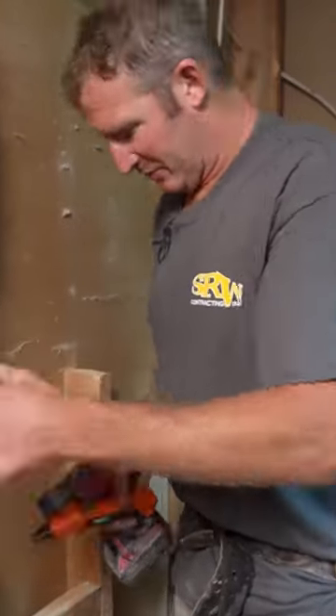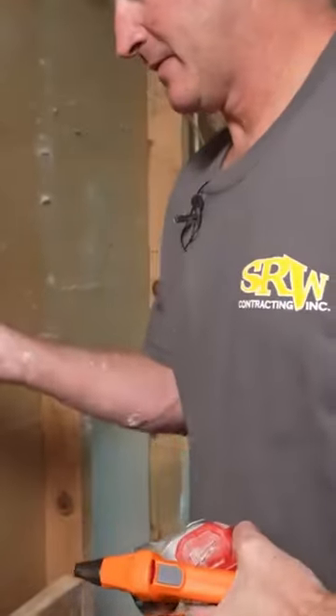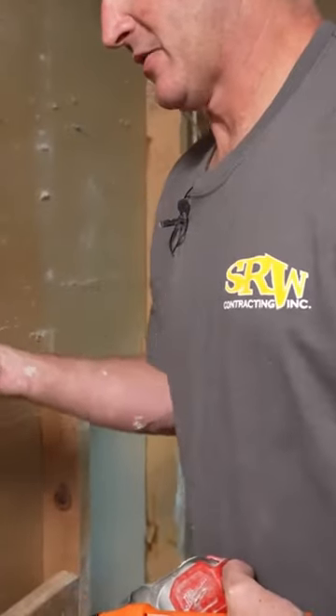The light's off, that means we don't have any power. Just double check with your meter and confirm the power's off.